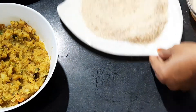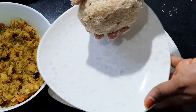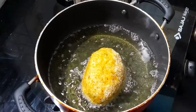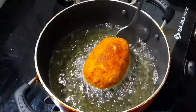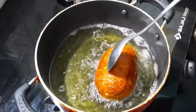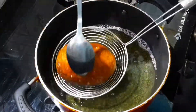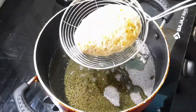Then we will make it ready and fry it. Add a little oil and make a medium flame. We will make a kebab shape. Now we will fry it with breadcrumbs to a golden brown color on medium flame.